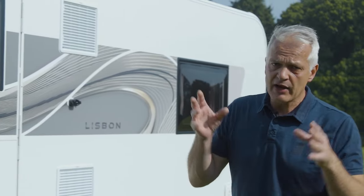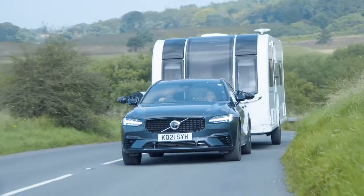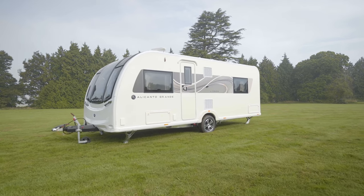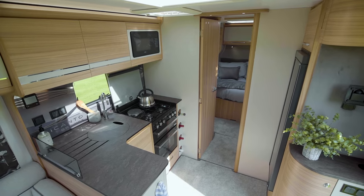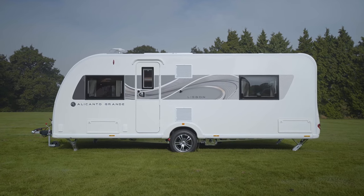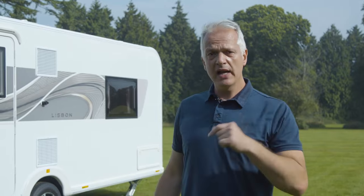The Bailey Alicanto Grande Lisbon has a spacious layout divided into three distinct areas: the lounge and kitchen to the front, a dressing room and washroom in the middle, and a fixed bed towards the rear. This is a perfect van for couples or families of up to four members. It weighs 1,600 kilos at its maximum weight, which means it can be towed with a car such as Volvo's XC60. Let's go inside and take a look.